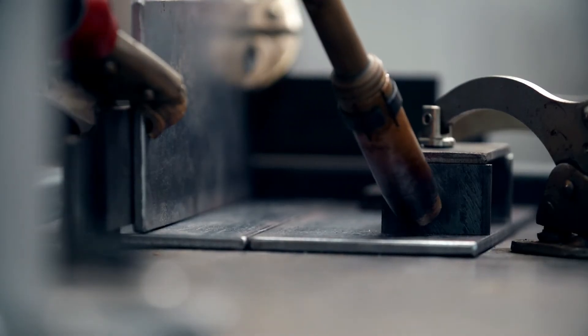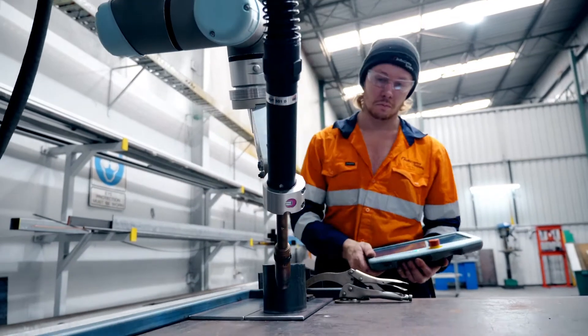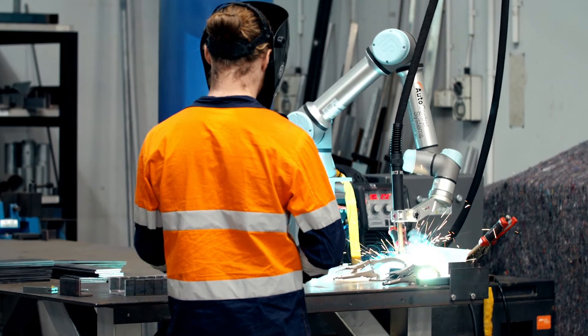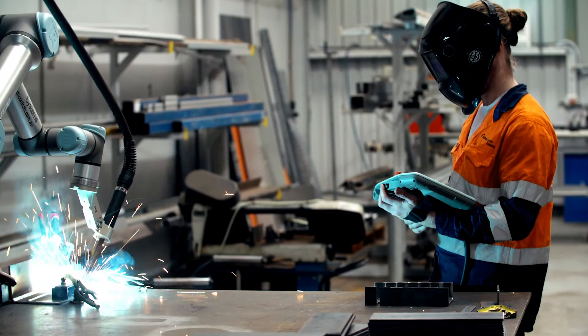EasyWeld makes it simple, for everything from small batch jobs to those repetitive tasks that can tie up staff members. EasyWeld with the Universal Robotics arm puts more welding power in your hands, ensuring economical, reliable and safe results.